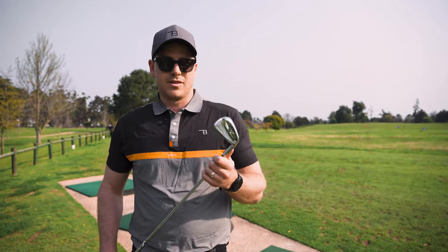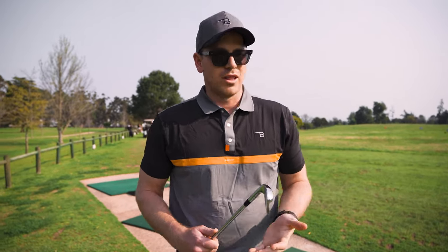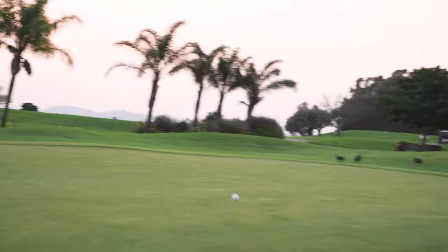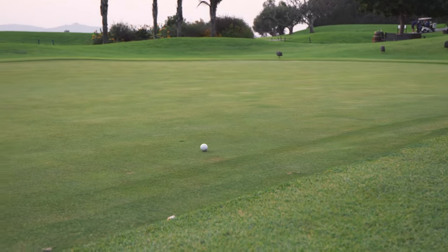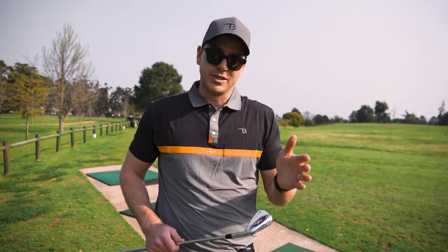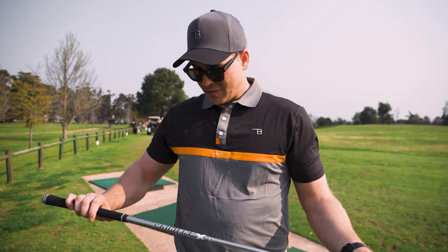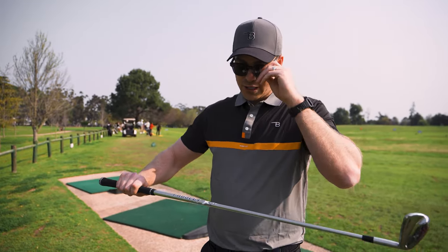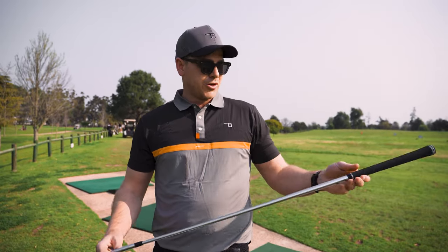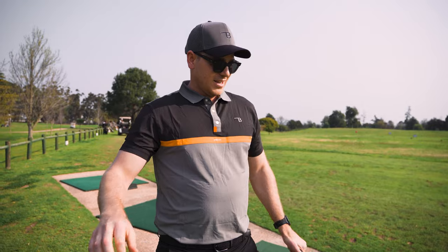The other thing I really like about them is they have very traditional lofts. A lot of irons these days are lofted super strong — and I don't want to hit my seven iron 190; it creates a lot of problems with gapping down at the wedges. These have traditional lofts and they're easy to bend if I need them a degree stronger or weaker, but I'll play six to eight rounds before making any major changes. For the shafts, I've got the brand new Project X LS low-spin shafts in 130 gram — quite heavy, beautiful brushed steel finish, stiff and rigid, and they feel incredibly good.